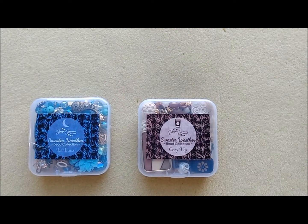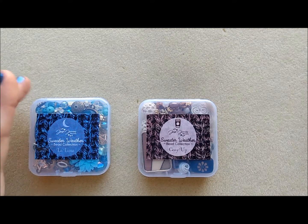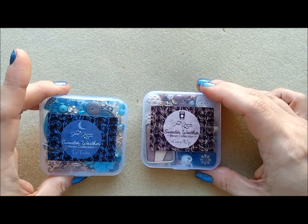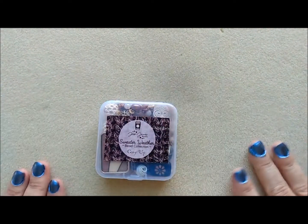Hello, Janet Boyer here. I was so excited to see that Jesse James Beads released a sweater weather collection — anything that sounds like or looks like sweater weather, I'm in! I totally hit the buy button and bought Cozy Up and La Luna, so I thought I would unbox them here with you.